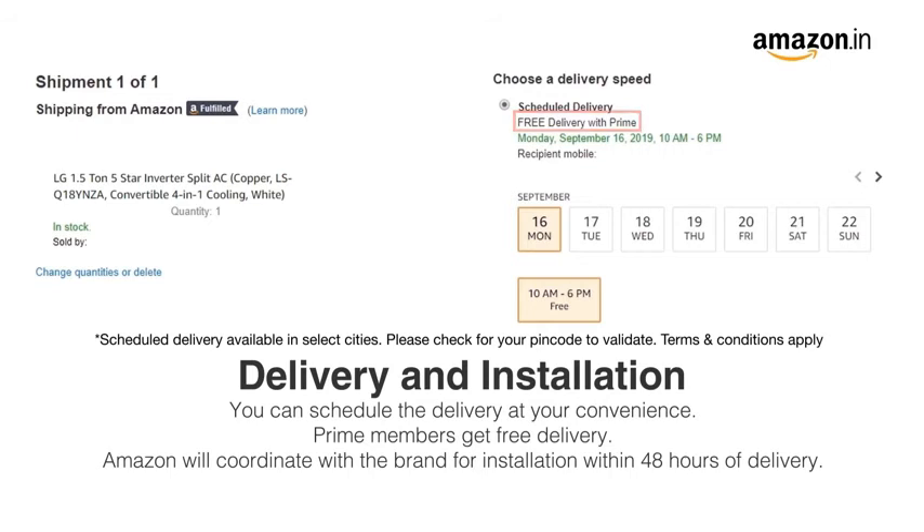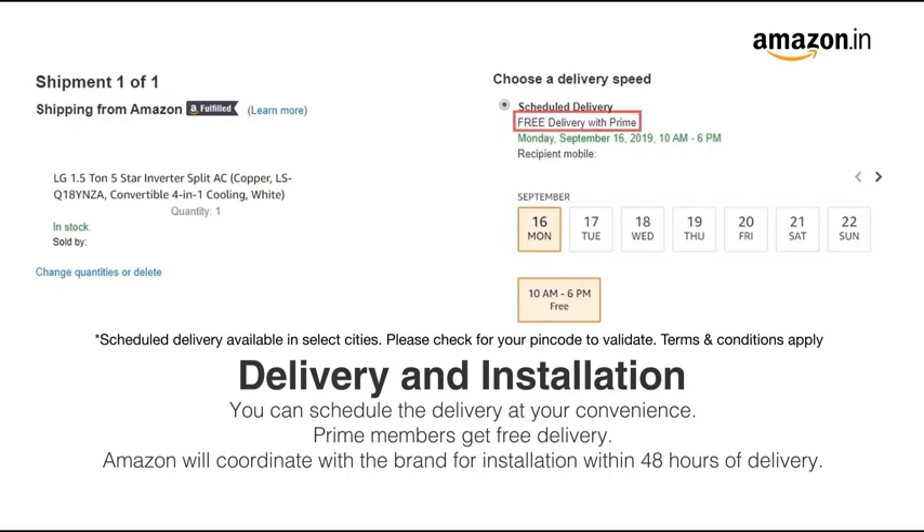Prime members get free delivery. Amazon will coordinate with the brand for installation within 48 hours of delivery. For further information, visit the product detail page.